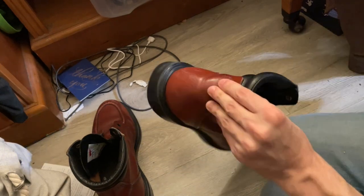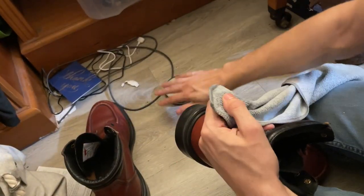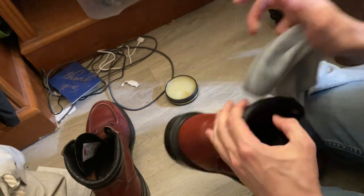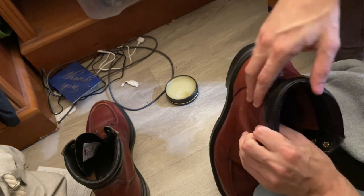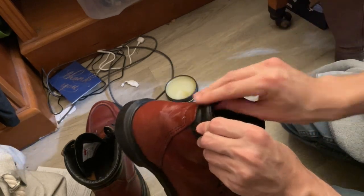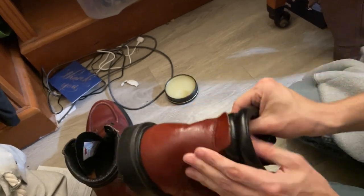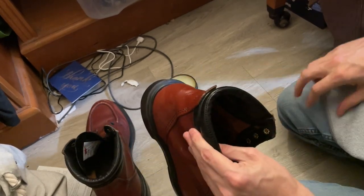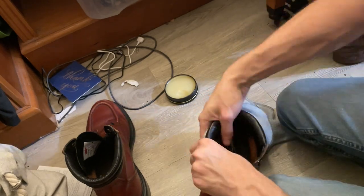Eventually what I decided to try was just working the mink oil into my fingers, kind of like a soap, and then working that into the boot instead. I found this was much more effective, and it also allowed me to tactilely feel the areas that were in need of work versus the areas I had already gotten well, so I was able to work my way around the boot.